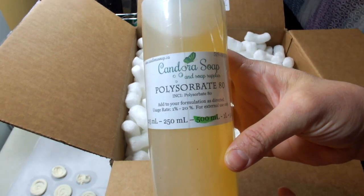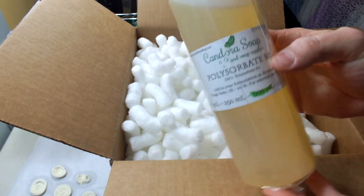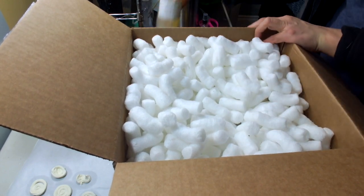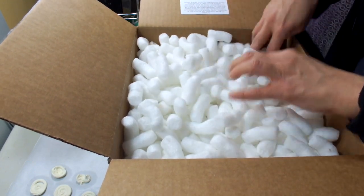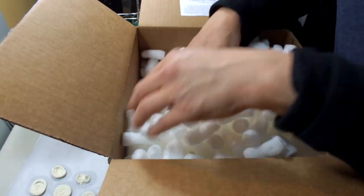Here's the first item — this is Polysorbate 80. I got this because I want to use it in my bath bombs to see if it keeps the tub a little bit cleaner after the bath bomb has been used. The last thing you want is to have a lovely relaxing bath and then have to clean the tub afterwards.